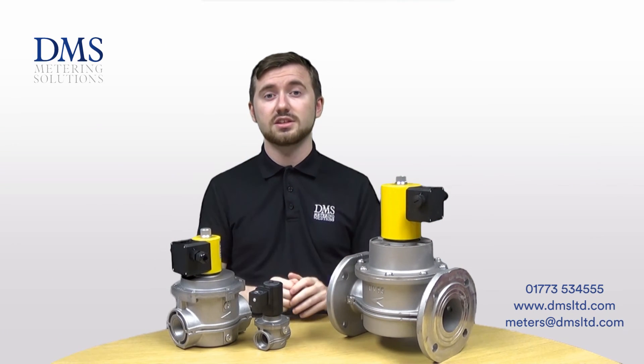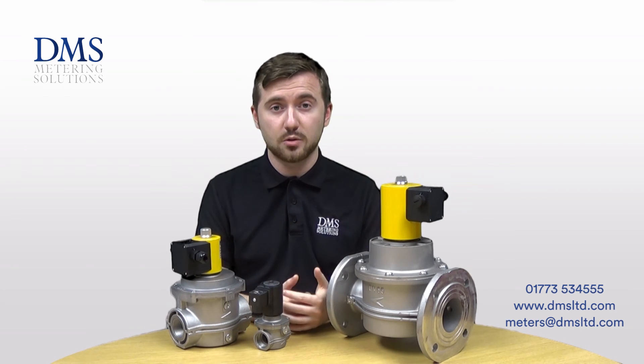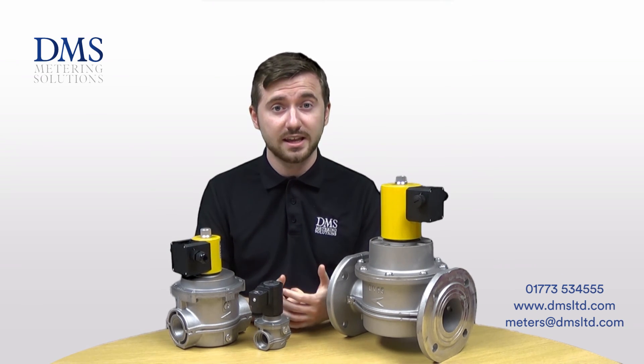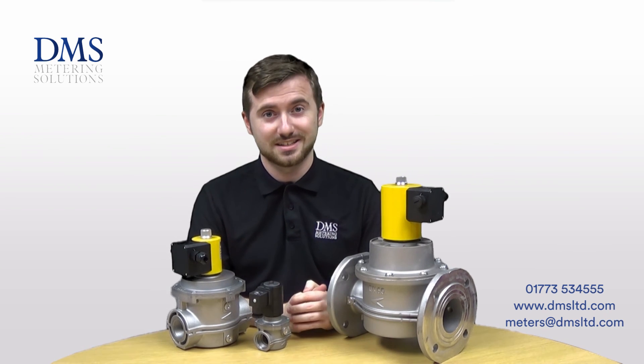The Sapphire range is suitable primarily for natural gas, which is mainly what they are used for, but they are also suitable for use with LPG, air, and other manufactured gases as well — just check with us and we'll confirm the suitability of the valves with your application. Thank you very much for watching, hope you've enjoyed the video and we shall see you next time.